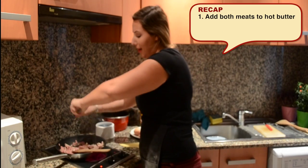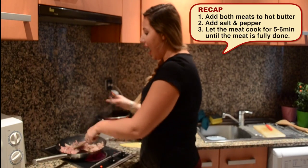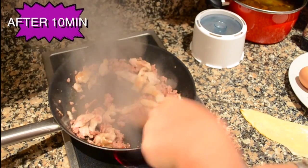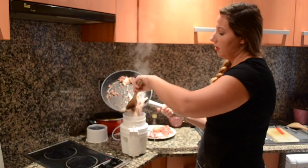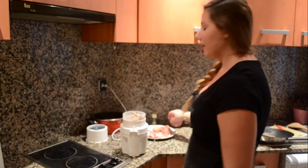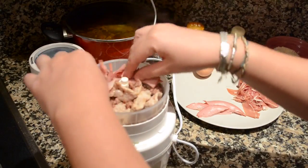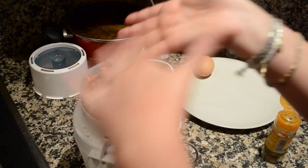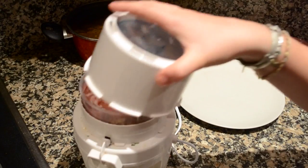I'm going to add some pepper to my meat — this is entirely up to you, just add how much you like, you can also skip it if you don't like it. This is all perfect, so now I'm going to take my blender, adding my meat to the blender. Then I'm adding all my other ingredients: my mortadella, my prosciutto, about a tablespoon of nutmeg, my egg. I'm going to blend and then I'm going to add my parmigiano.